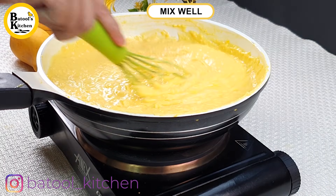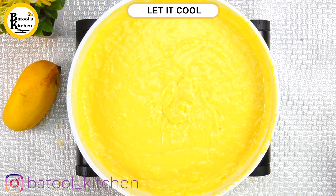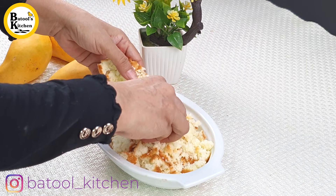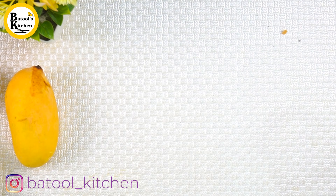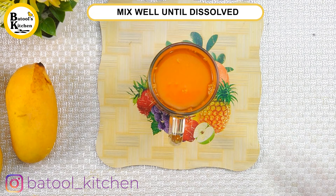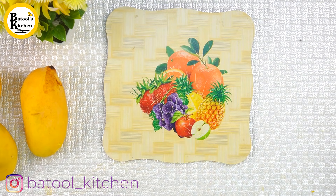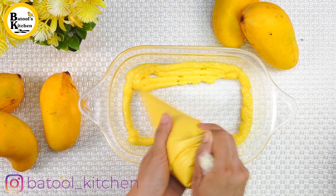Mix it in well. Then add one and a half cups of whipping cream and add the mango jelly. Mix everything together well. Put the custard into a piping bag so that we can easily layer it into the serving bowl.